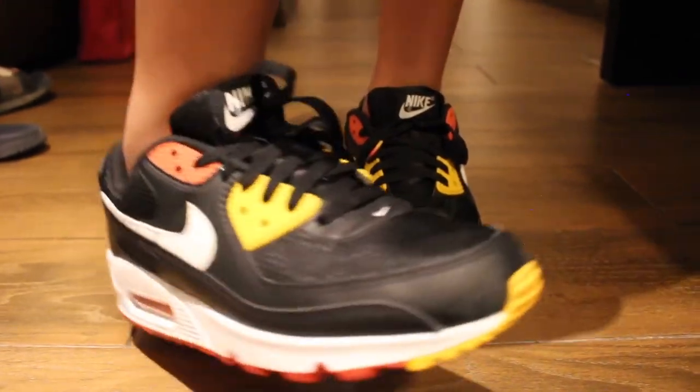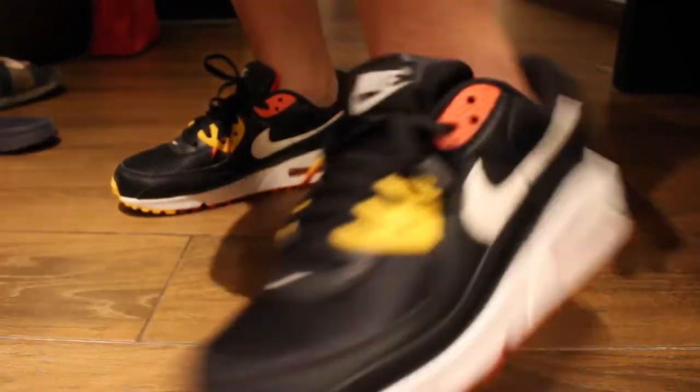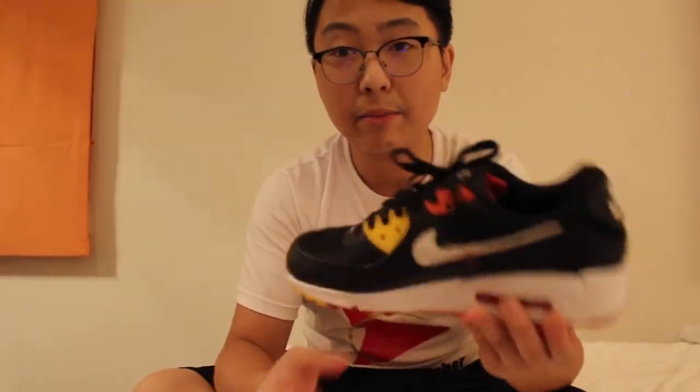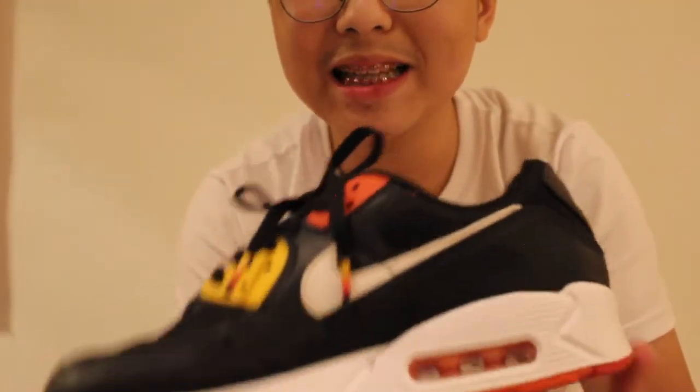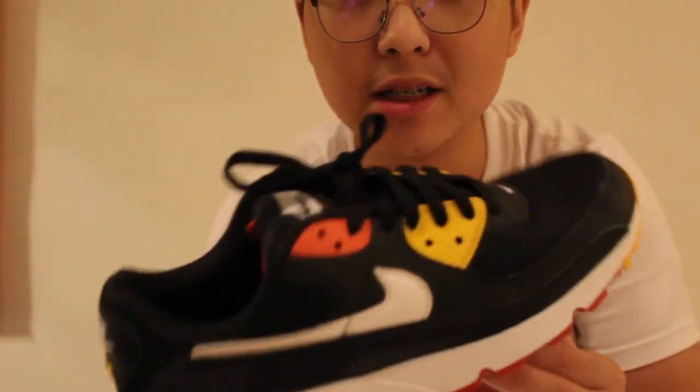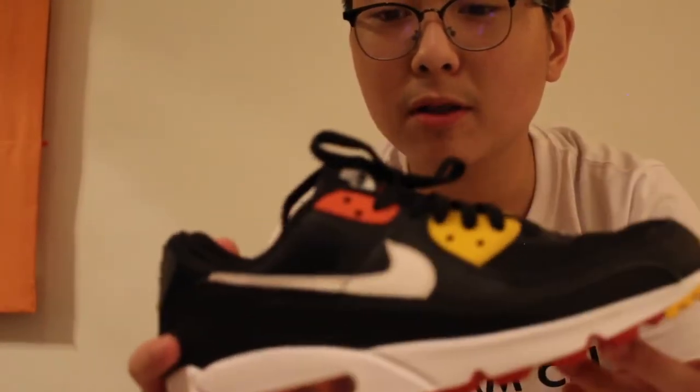That's absolutely great. So now we're going to go ahead and look at the look and design. He said that these are very comfortable and have a nice sleek design. So obviously these do have a nice black finish along with some touch of yellow and orange. On the bottom there's some orange and just a tad bit of yellow on top. Although the design may look a little simple, it is absolutely amazing. I like the design quite a lot.